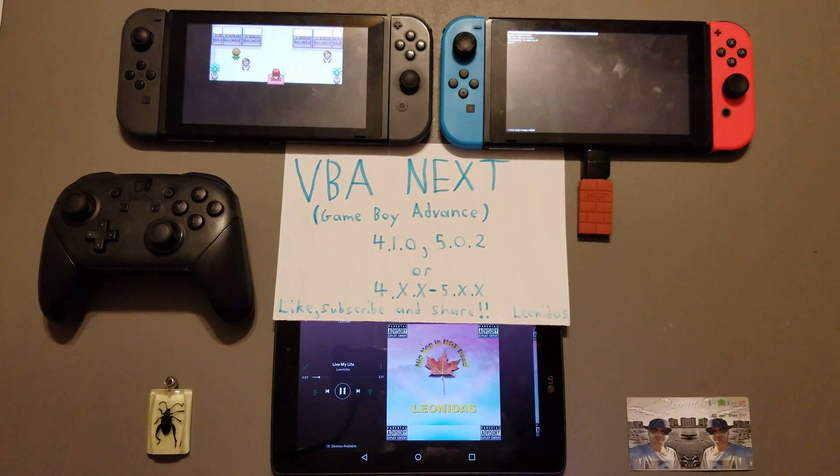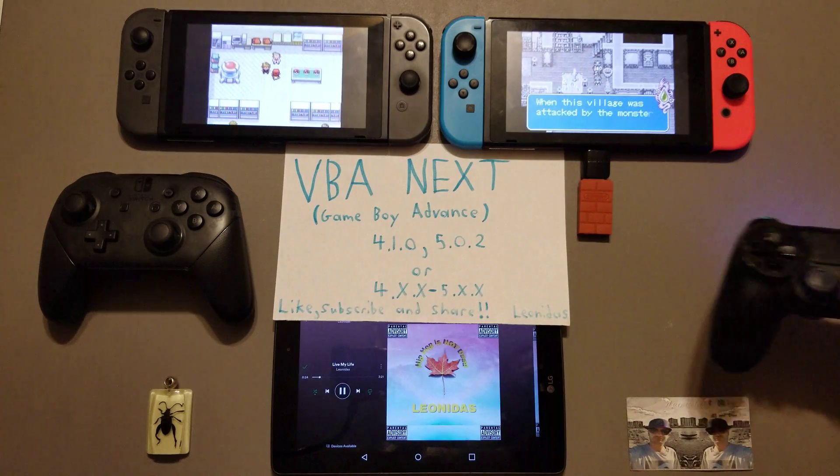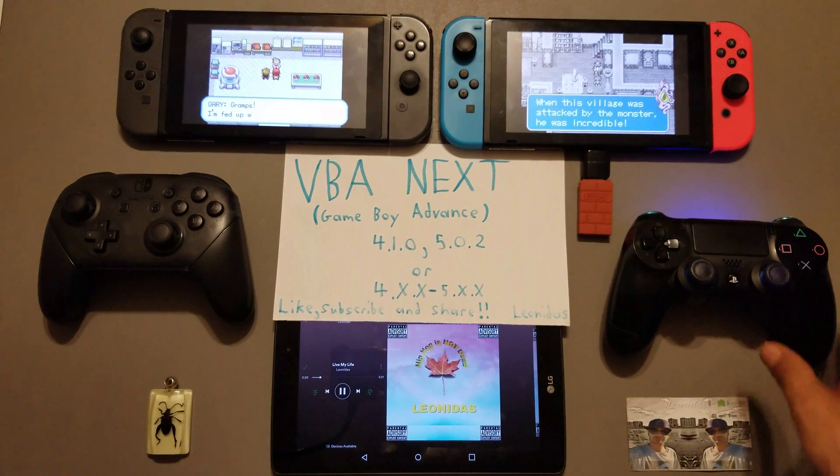As you can see it's all pretty good - full screen, can't complain, save states are working, all that good stuff. Like, subscribe, share. I might have another surprise or some information later on tonight. Take care - Leonidas out.